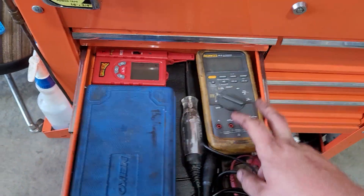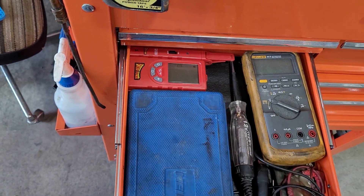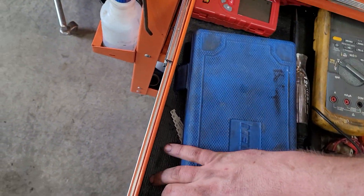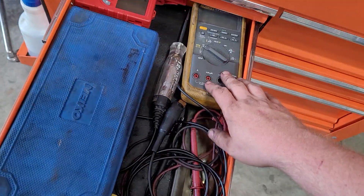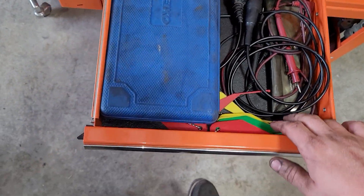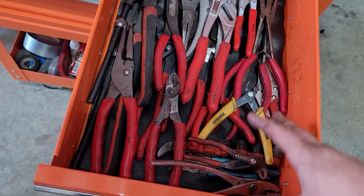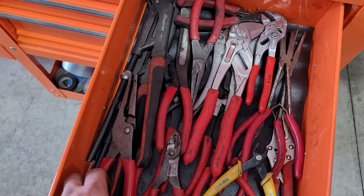Next drawer down. The Fluke 88 in here. Snap-on test light. Power Probe temperature thermometer. The Nikko — somebody asked about this last time. It's the full hex set, standard and metric. Leads for the Fluke. The bits that came with the little Snap-on bit driver. Brake gauges for both air brake and regular juice brakes. I throw most of my pliers in here that I need on a regular basis.